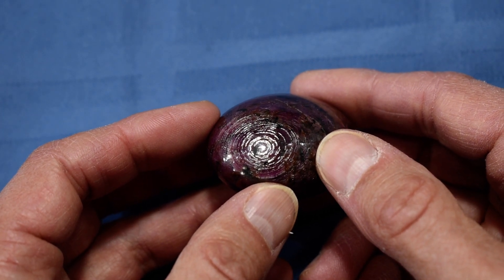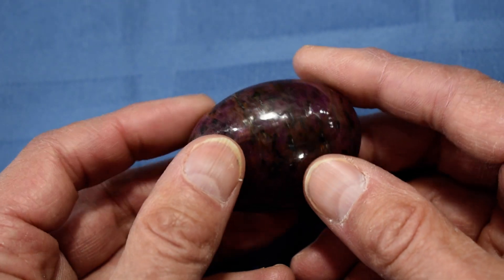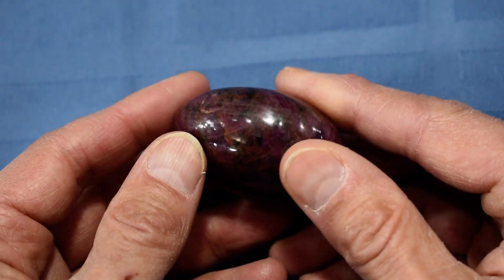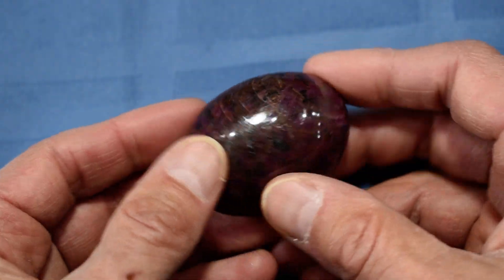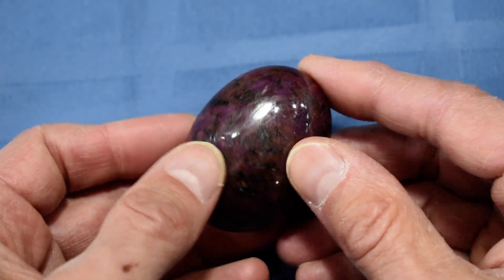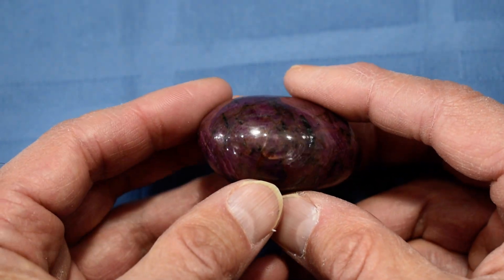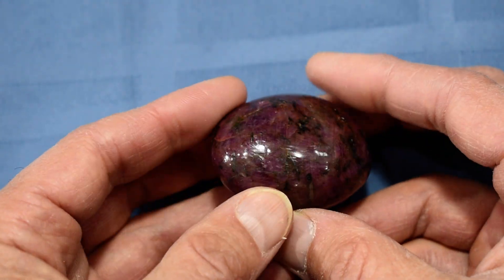Just beautiful. This stone measures 2 inches by 1.5 inches by 1.1 inch. These are very large, beautiful, ruby, highly polished soap-shaped palm stones — the nicest ruby stones that we've ever had. There's some of the shimmer doing its thing again.